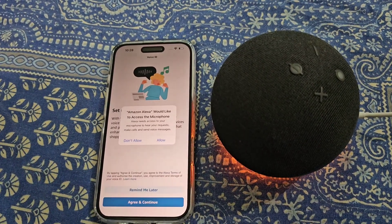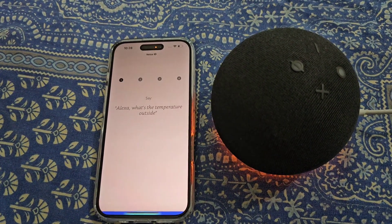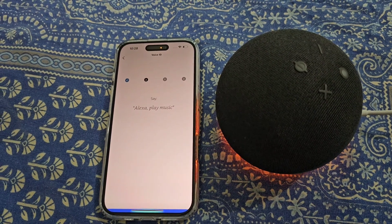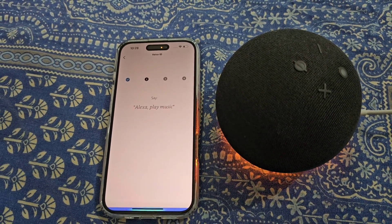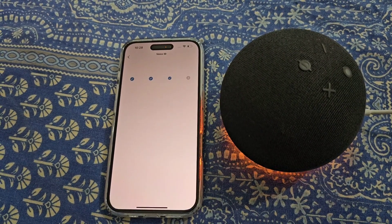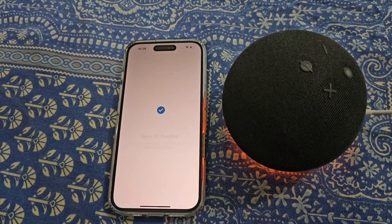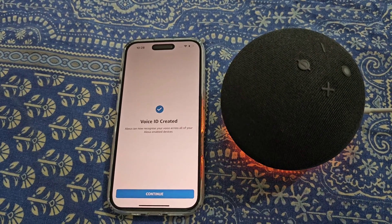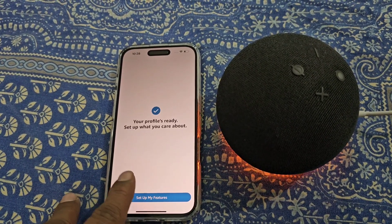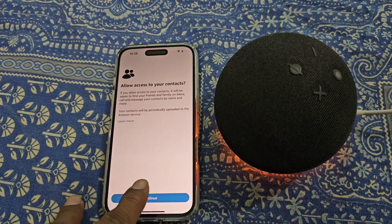Agree and continue, then allow. Now repeat the sentences: 'Alexa, what's the temperature outside,' 'Alexa, play music,' 'Alexa, turn off the light,' 'Alexa, add milk to my shopping list.' Voice ID is now created. Tap continue — profiles are ready. Now set up features, allow access to your contacts, and continue.